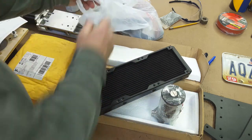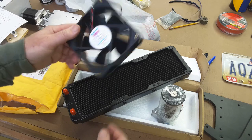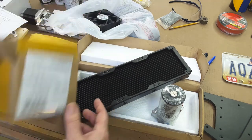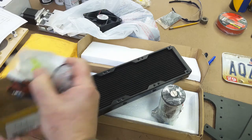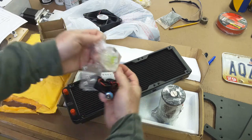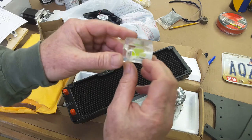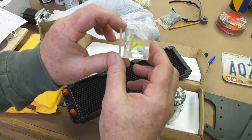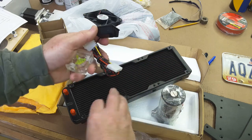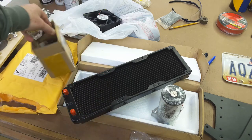I went by my surplus electronics place and picked up a couple more fans — I had one, now I've got three. I also picked up this little set which is a flow meter: it's just a piece of acrylic, the water goes in and out and spins a little gauge, so it's a visual indicator that water is flowing. It also includes a temperature sensor — this probe goes into the water flow and gives a readout. All of it runs on 12 volts.